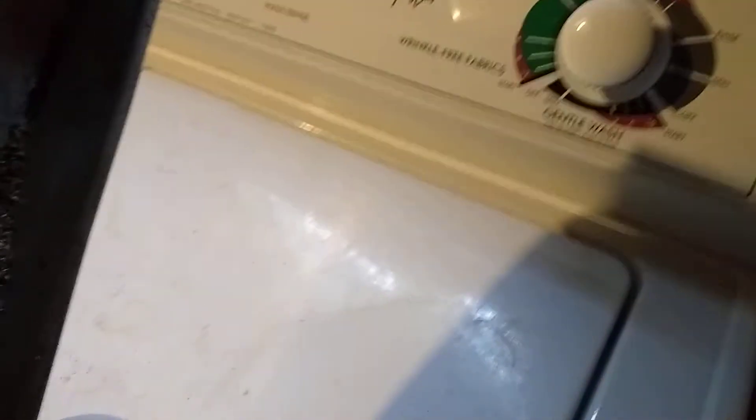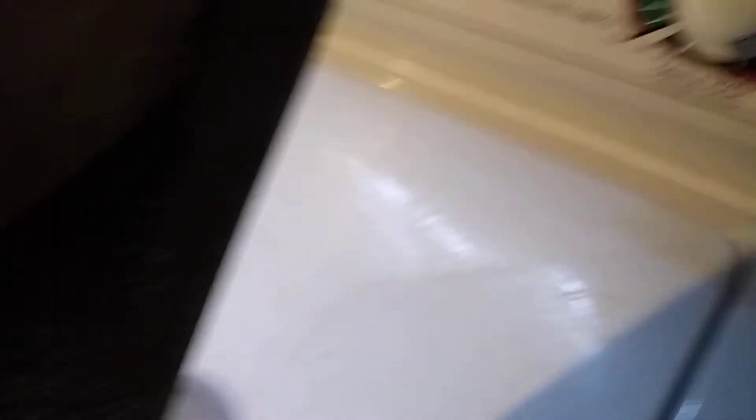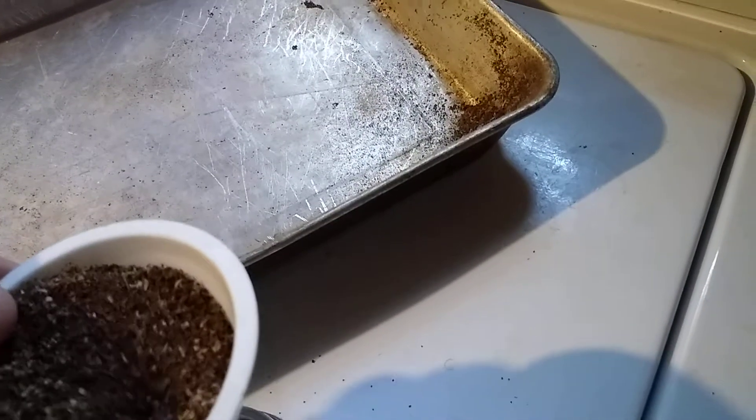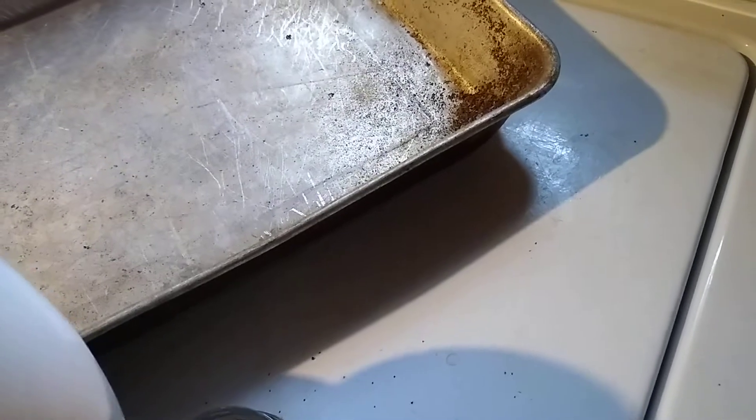What I'm gonna do now is I have a clean container. It's kind of hard to pour and film. Pour the seed into a funnel and kind of sifted into a small jar.